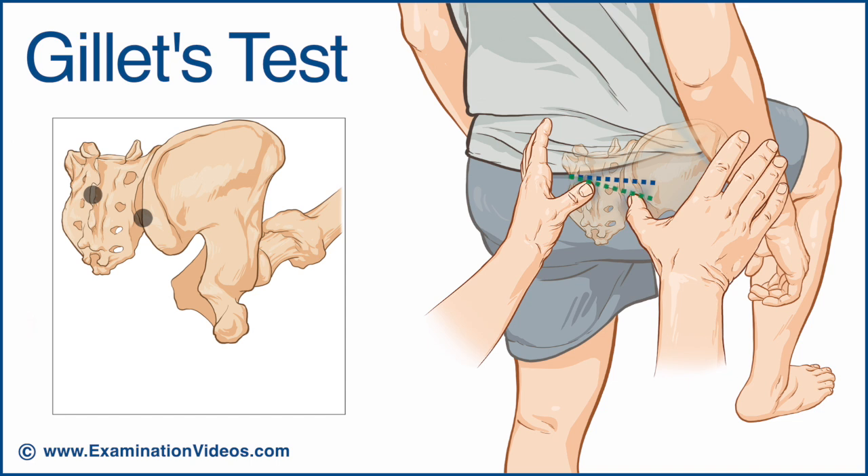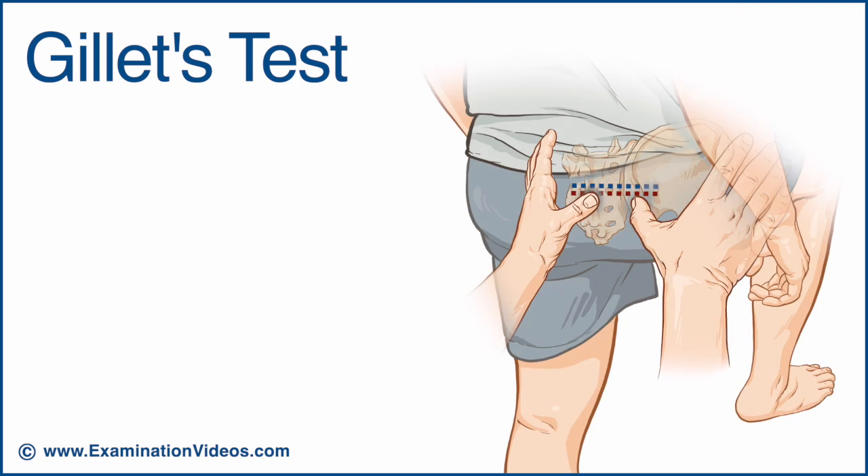Normal movement in the sacroiliac joint will result in the right thumb moving further inferior than the left. However, a complete loss of movement in the sacroiliac joint will result in both thumbs moving inferiorly and therefore remaining level.